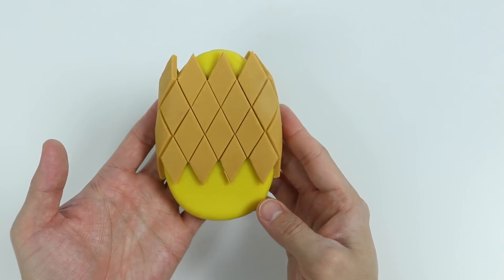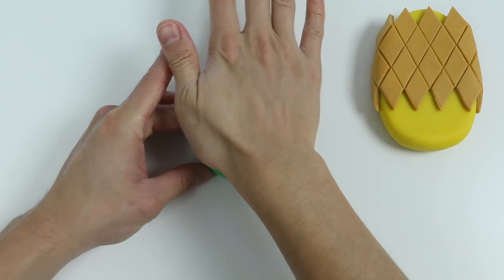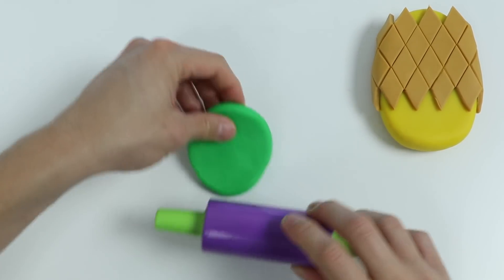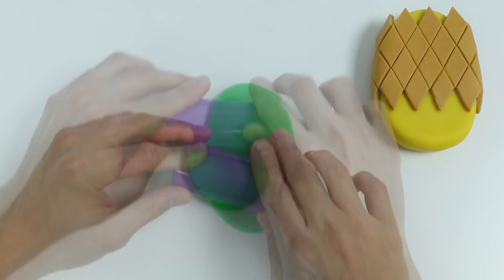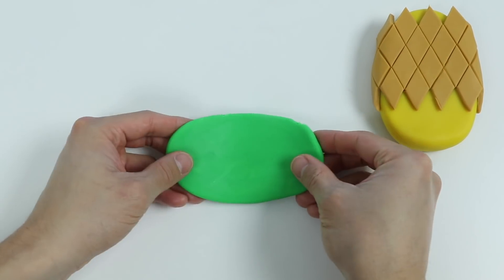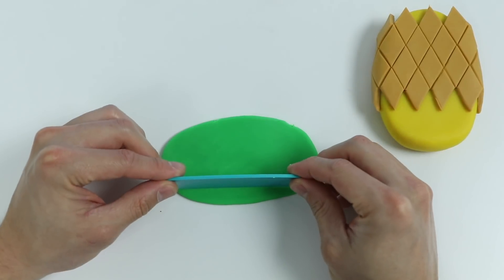But we still need to do some work. Now let's roll out some green play-doh. Let's use this green play-doh to make some leaves — we'll use this tool.